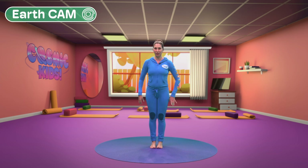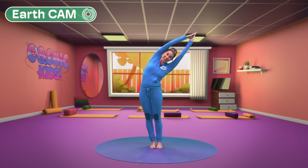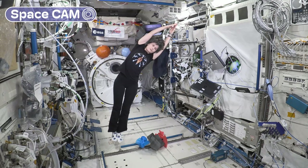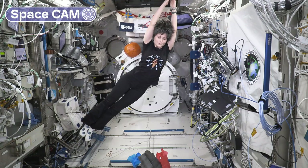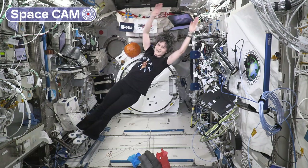The next one on the plan: crescent moon pose. Standing tall, we stretch our arms up, join our palms together and lean over one way. That feels really nice in our sides — on earth and in space. Look at Samantha, she's floating around like the moon in space! And the other way. Coming up to centre and lowering our arms. Nice, good stuff.